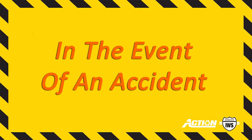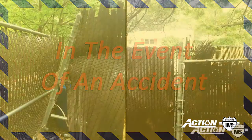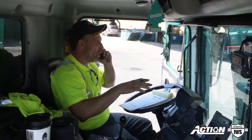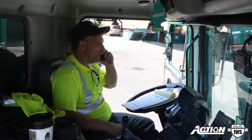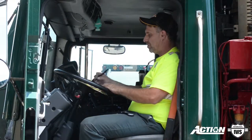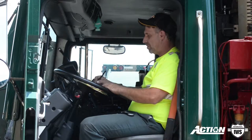We understand that sometimes accidents can happen and a gate can become loose and cause damage to the corral. In the event that this happens, you must immediately report the incident to dispatch. Next, you must completely fill out an incident report and give it to dispatch.